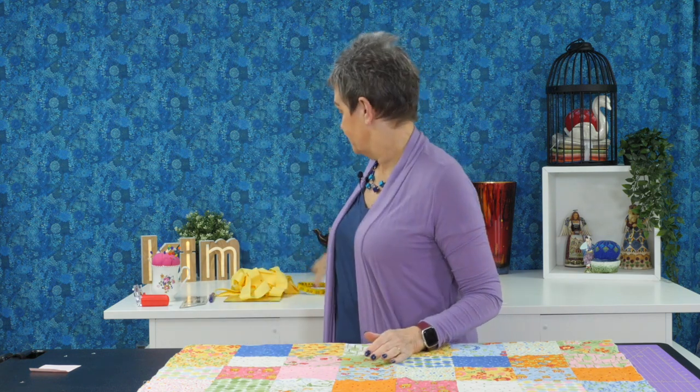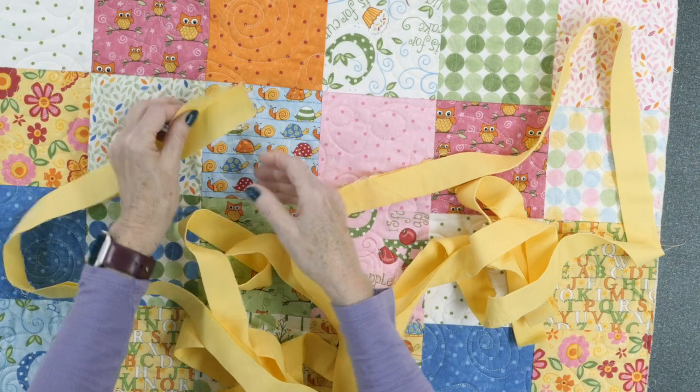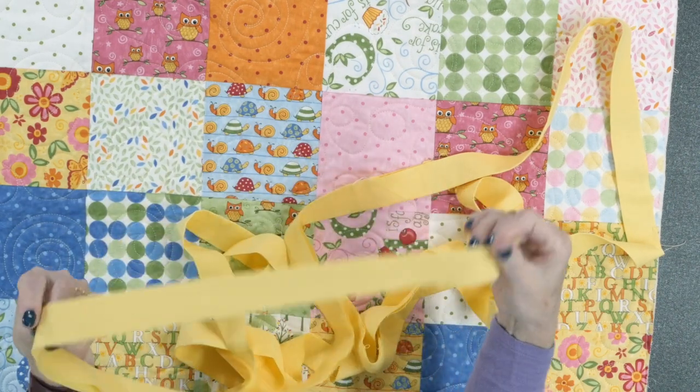Once those strips are cut, join them together with mitered seams — 45-degree angles — which makes the joins less obvious on the binding fabric. Make sure you cut off your selvedges before joining. Once all the strips are joined together into one long piece, fold that fabric in half along the length and press it flat. You end up with this long folded strip, nice and ready to be applied to your quilt.